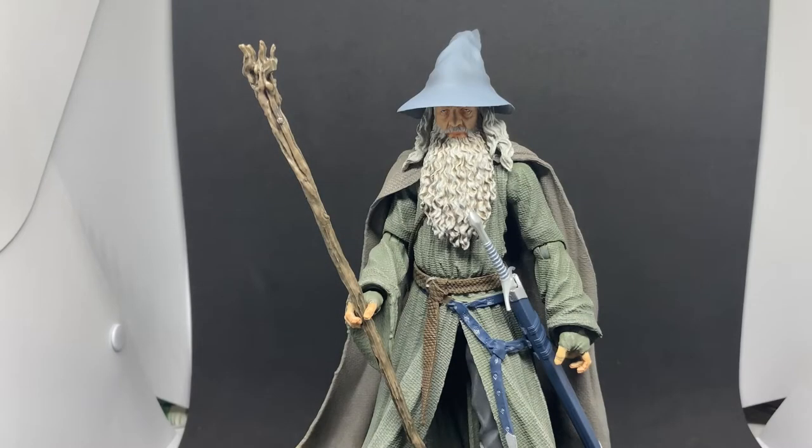Welcome back to another Lord of the Rings action figure review. We've got this one from Diamond Select Toys — it is Gandalf the Gray, one of the more recent releases alongside the Uruk-hai. Neither of those figures come with a builder figure part, so now that they've got Sauron out of the way, maybe builder figures aren't something they're going to go ahead with again.